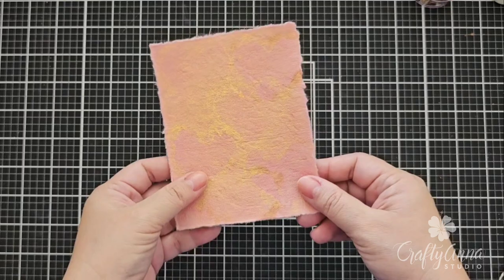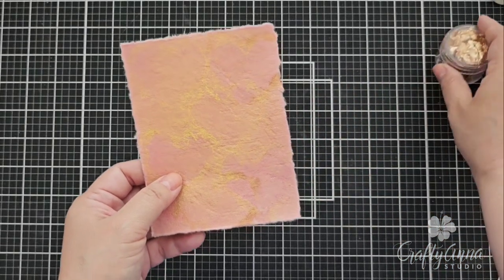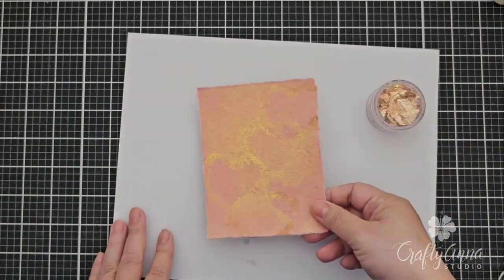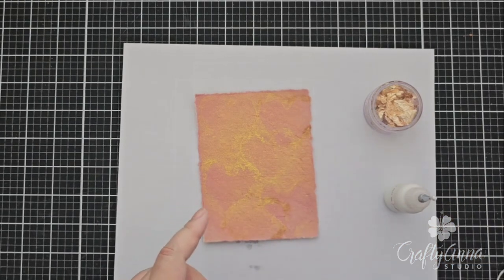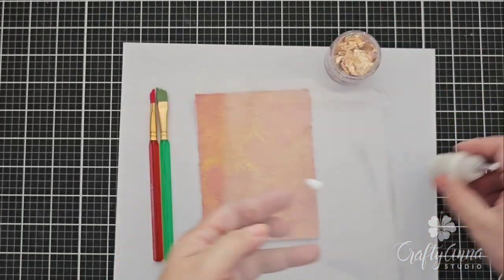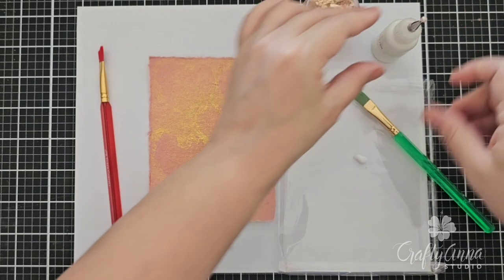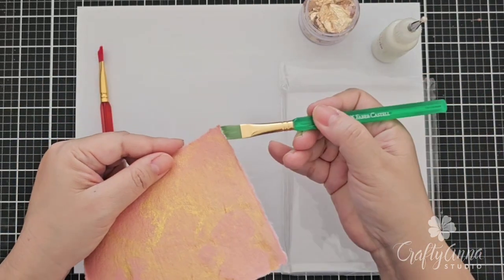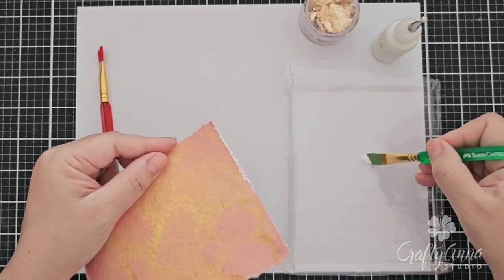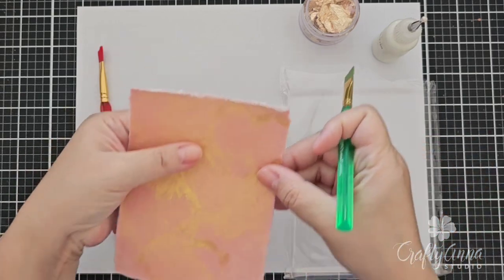I'll be using this ink-sprayed background that I created earlier as the background for my card. I will also use gilding flakes to add details to the edges. These are the materials you will need: a piece of copy paper to catch all the extra gilding flakes, a glue, and two brushes — cheap brushes with very stiff bristles — and a piece of plastic for the glue. First I squeeze some glue onto the plastic, then I take one of the brushes and use it to brush glue at the very edge of the panel. I make sure to place only a very thin layer of glue, because if the glue is too thick you might have some difficulty adhering the gold leaf flakes.